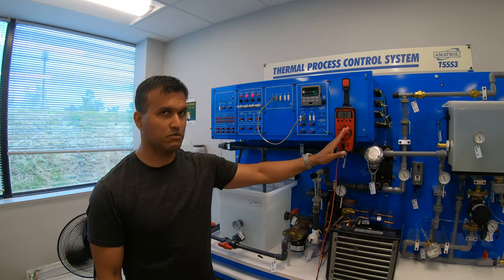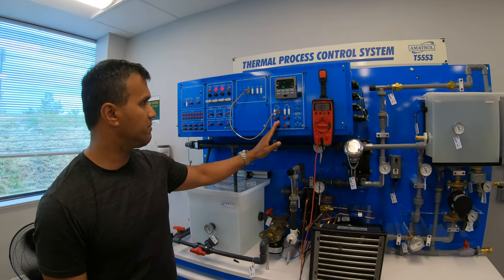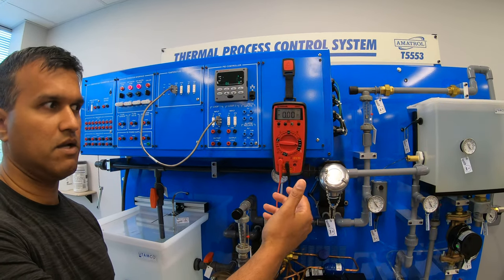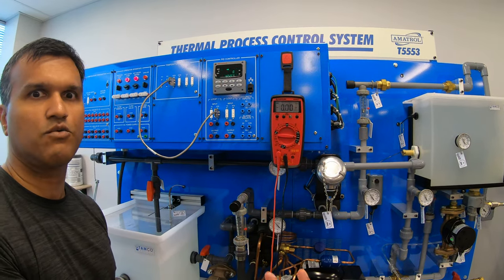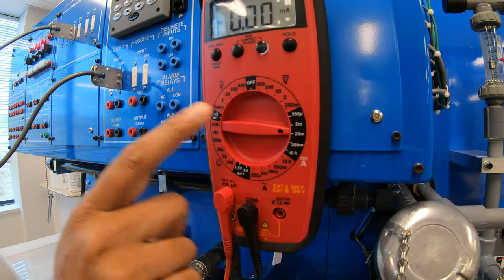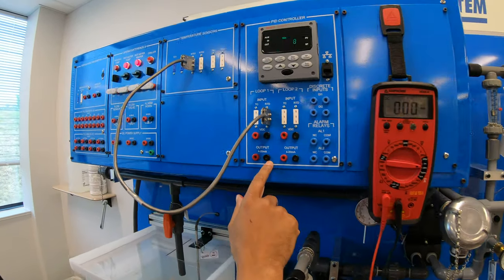So now we're going to connect the multimeter to our PID controller and close the loop. We've got to understand our multimeter has to be connected in series, as always, all ammeters. So we will adjust the dial to our ammeter DC at 20, because we're not going to go over 20 milliamps anyway.